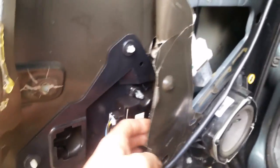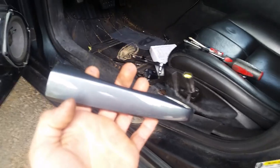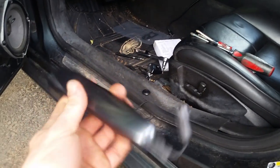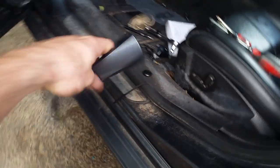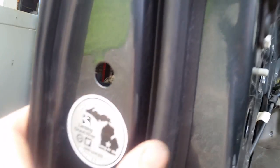Somebody was in here before — I could tell because it was already cracked up. This plastic is brittle; if you bend it just a little bit it just cracks. Lots of miles on this car. A couple other key things: this door handle actually has a wireless remote that senses the key. These can go bad also, but this one's fine.